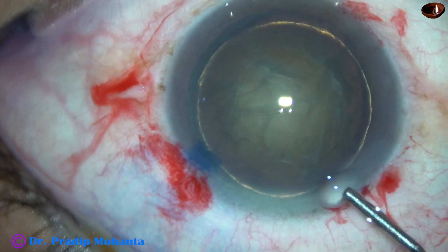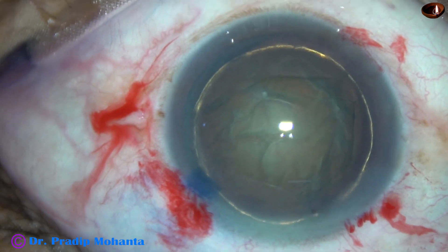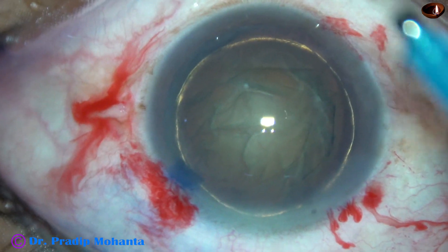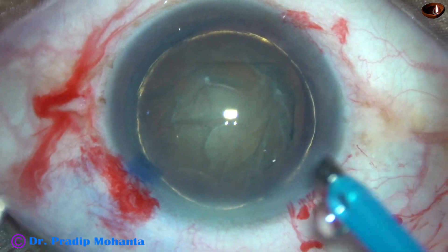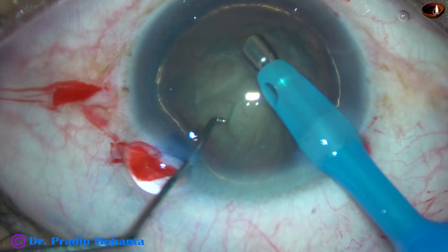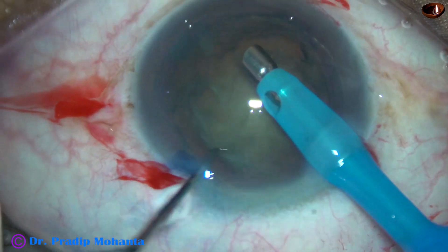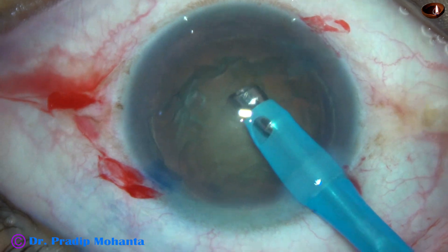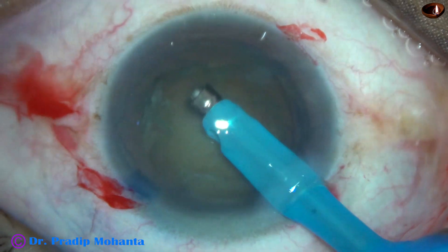And now some more viscoelastic. The tip of the phaco needle is to be introduced now. The machine being used is the Optikon Catarix 3 from Switzerland. The tip goes beveled down. Some superficial cortical lens matter is removed. Since the nuclear sclerosis is about grade 3, it is very easy to hold the nucleus and chop it into fragments.